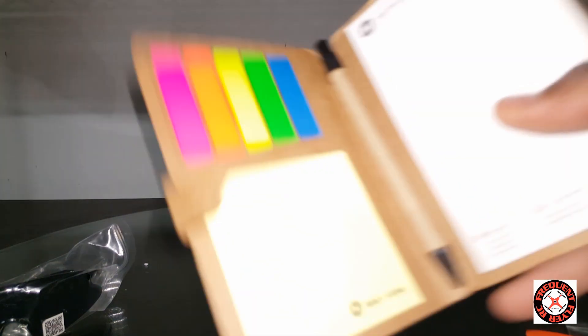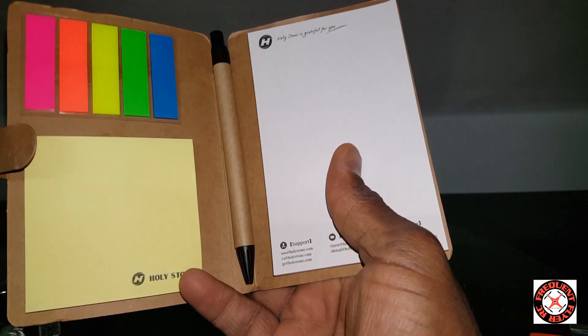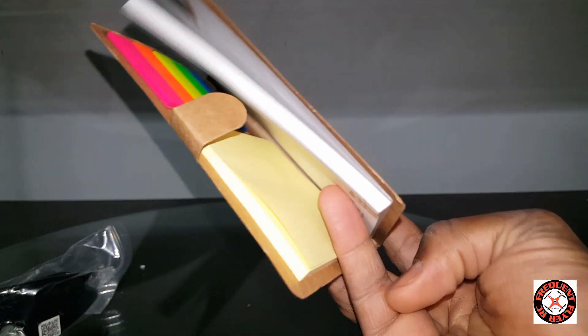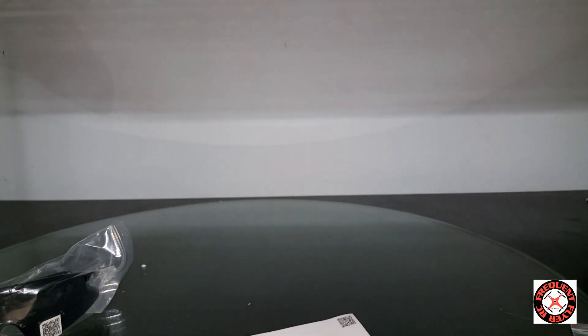Wow, this must be a gift from Holy Stone. Thank you Holy Stone for this one — a little pocket planner-type note-taking booklet. Awesome. And a structures manual there.